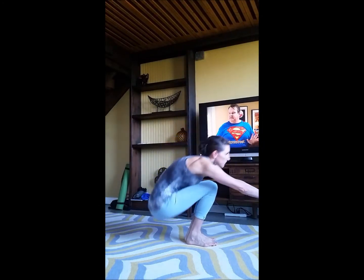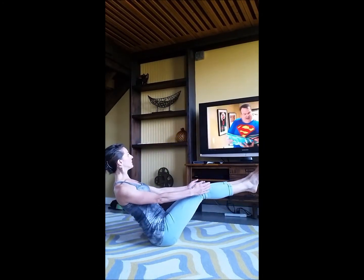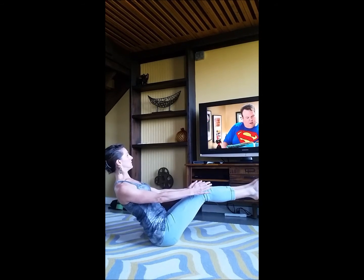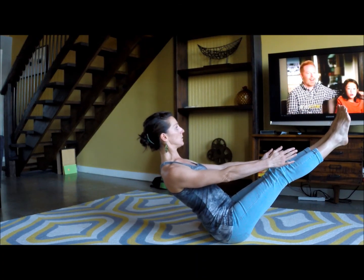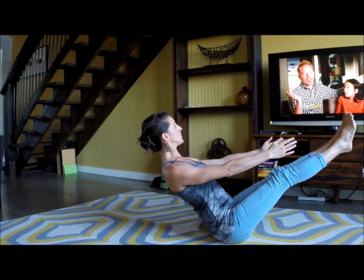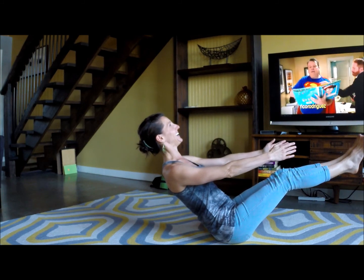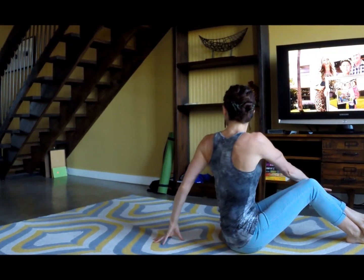While you're watching TV it's easy to get some core work in. Come into a boat position, keep your knees bent, your back straight. For an added lift, straighten your legs. Keep the chest up — added bonus if you're laughing here. Make sure to stretch and twist on each side.